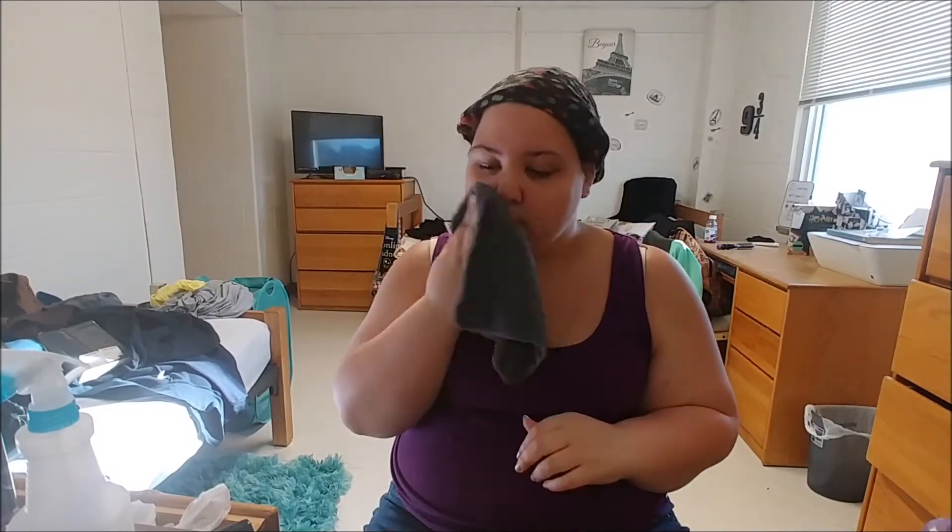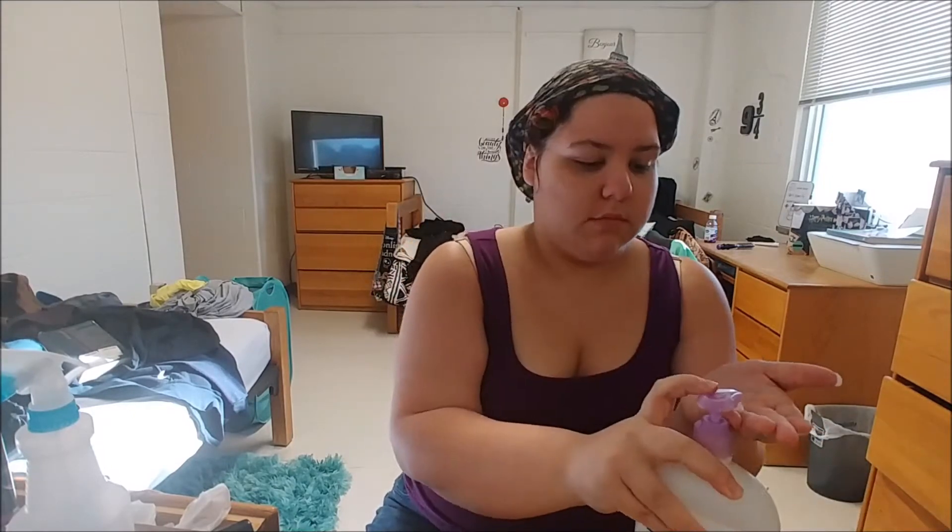Hey guys, what's up? Let's get ready with this new 'Get Ready With Me' video. Right now I'm going to do some moisturizing — use a little bit of mist and some baby lotion. It works a lot of wonders and it's a cheap primer.